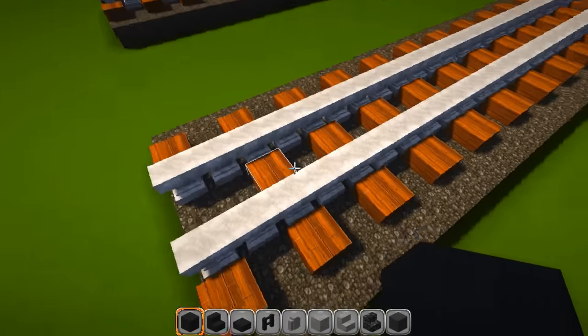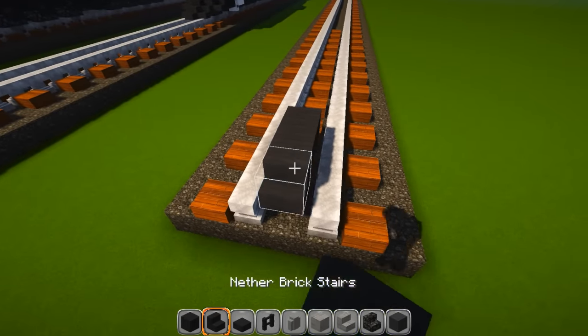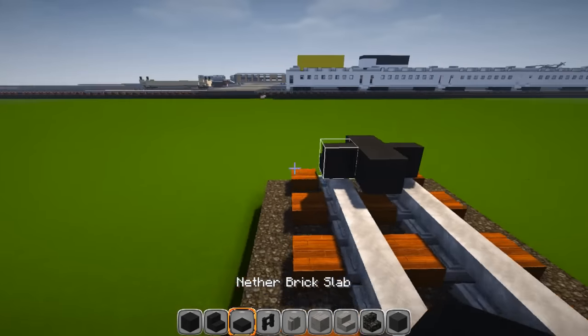Let's start building. We're going to start with nether brick — put two blocks down like that, then in front of that put a stair, and a stair on each side. Then behind that we're going to put 44 slabs.